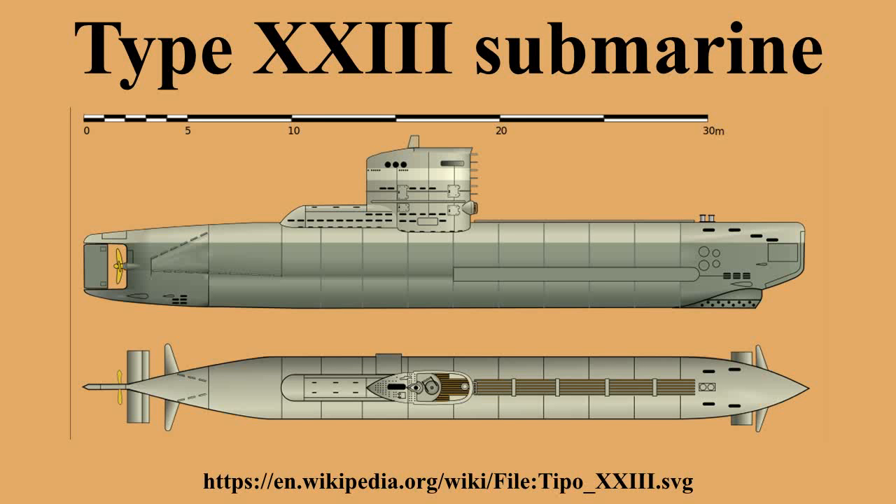German Type 23 submarines were the first so-called electroboats to become operational. They were small coastal submarines designed to operate in the shallow waters of the North Sea, Black Sea, and Mediterranean Sea, where larger Type 21 electroboats were at risk in World War II. They were so small they could carry only two torpedoes, which had to be loaded externally. As with the far larger Type 21, they were able to remain submerged almost all of the time and were faster than conventional U-boats, due to improved streamlining, batteries with larger capacity, and the snorkel, which allowed the diesel engines to be used while submerged.